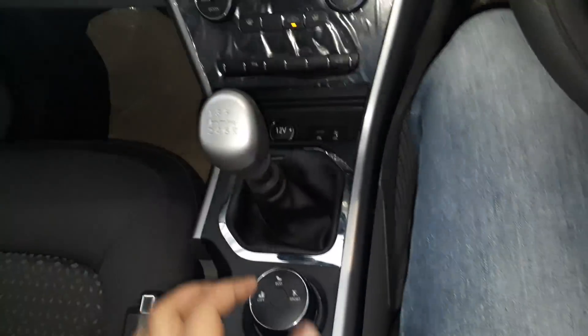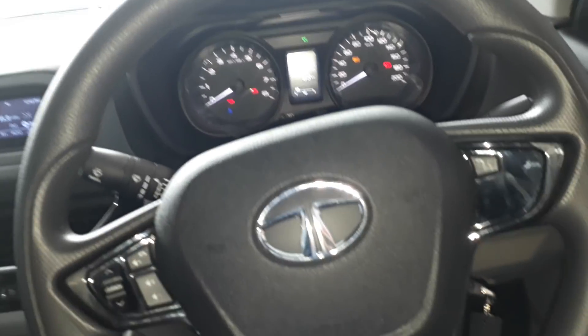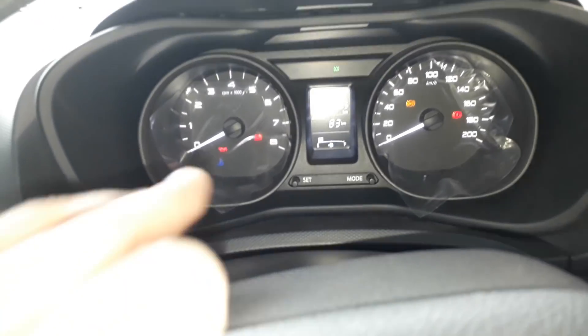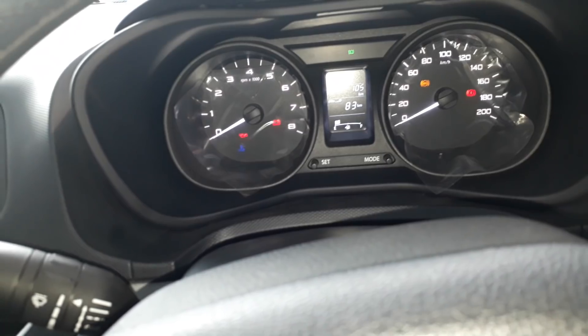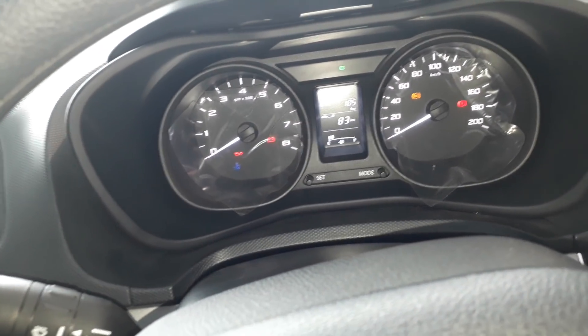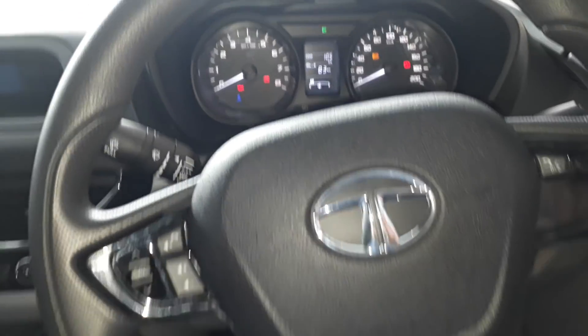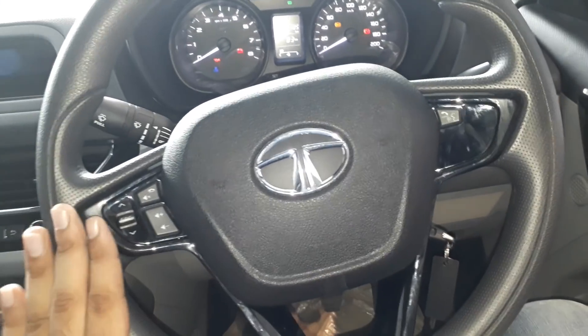You can get a display here and adjust the steering — you can adjust the height and reach of the steering. You can see the console; there are changes in the rear. This is the speedometer. In the XZ Plus variant you get a larger display. Here you can get the drive modes, set the clock, and access media controls. You also get a piano black finish here.